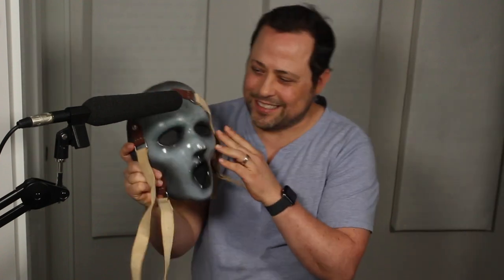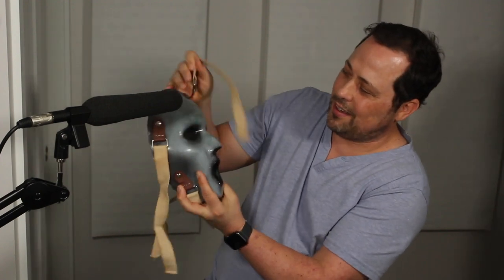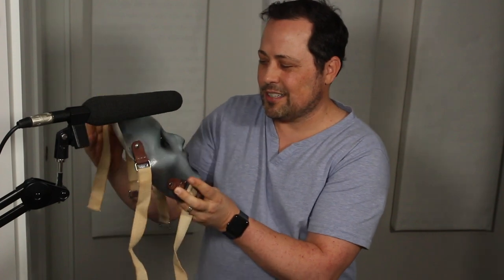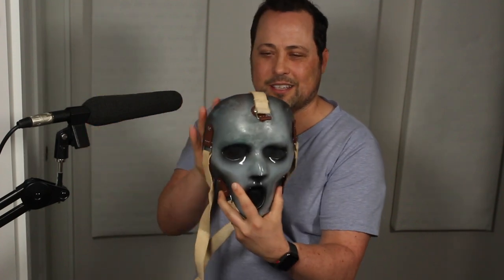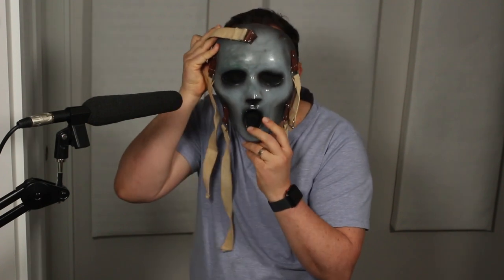Hello everybody. That's right, it's the Scream 2 mask. That is dope. Oh my God. He really went with the darker colors. The screen on this — Tony, this is a work of art, and this thing has some weight to it. This is nice. I love it.